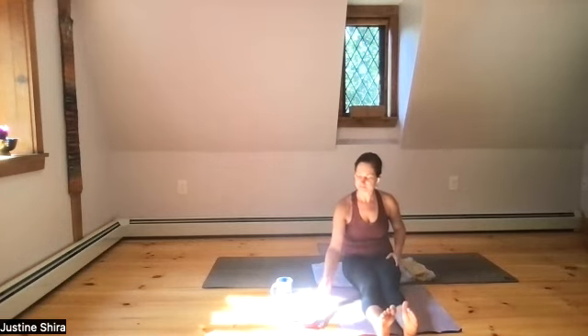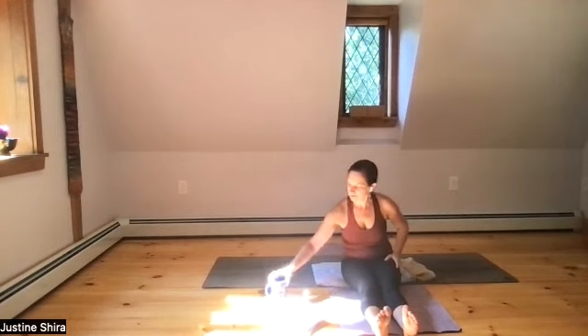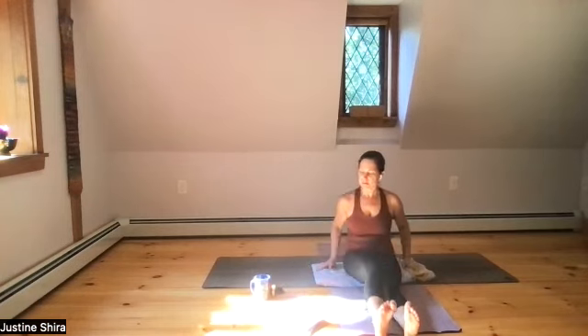Nowhere to go, nowhere to be, nothing to do — see if you can be here now with your body and all the sensation. When you feel ready, start to release your left foot and let it come back down to the ground. We'll open our legs into wide-legged forward fold.